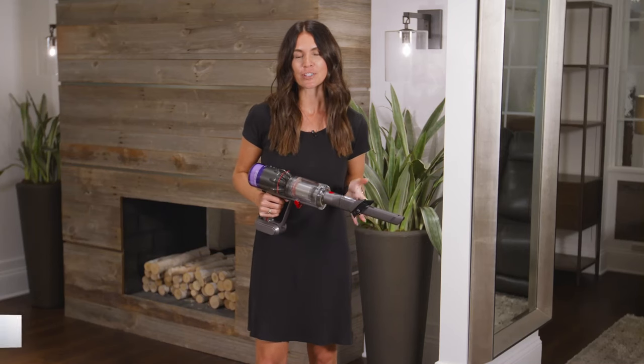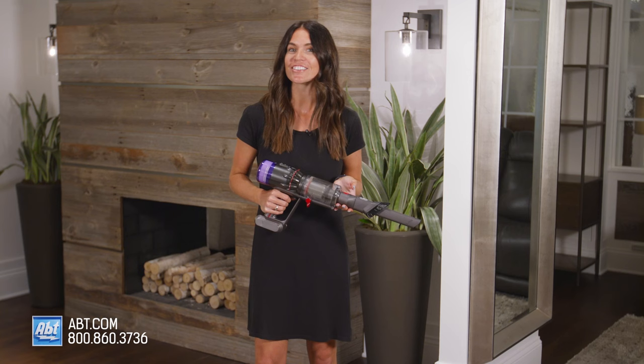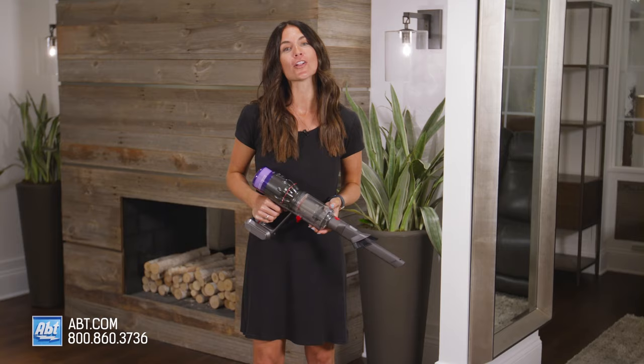If you know anything about vacuums, you know Dyson is at the forefront of vacuum technology and it looks like they've done it again, but this time compact. Hi, I'm Caitlin and today I'm going to tell you all about the Dyson Humdinger handheld vacuum.